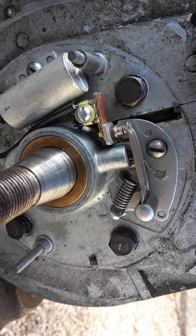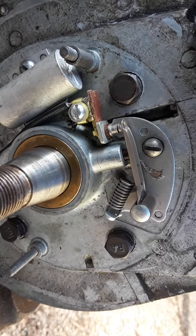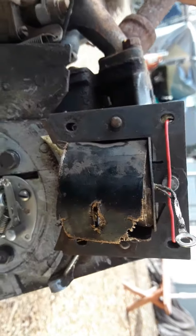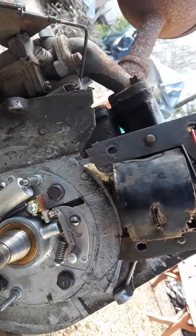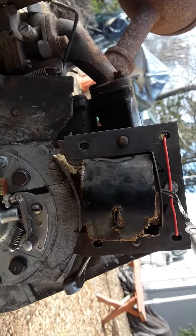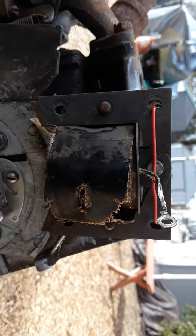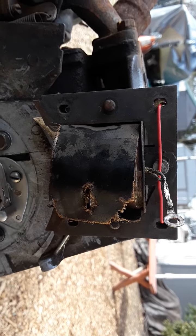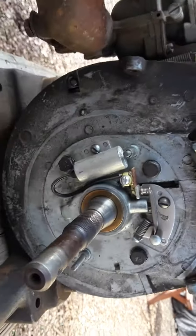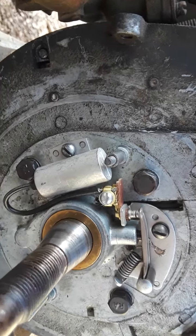I have a new condenser and I have new points if I need them. I just don't think that it's the points from the looks of it. It's more than likely this condenser magneto from the looks of it now, the way this is looking. But I'll try to get an ohm meter on here and see what I get. I don't know exactly how to test this thing and no one told me exactly how to. I watched some videos on it, but I just have to try to figure this out myself.